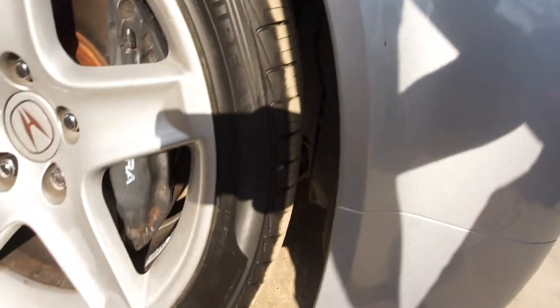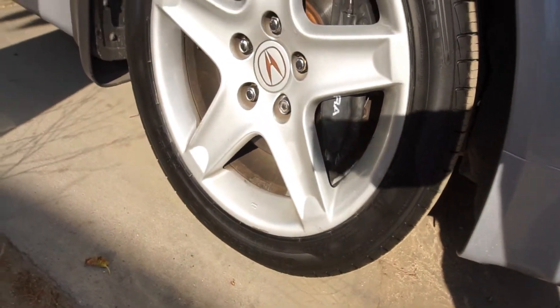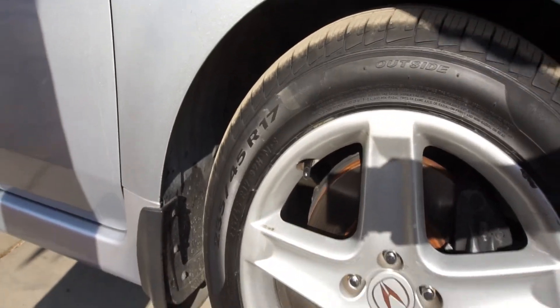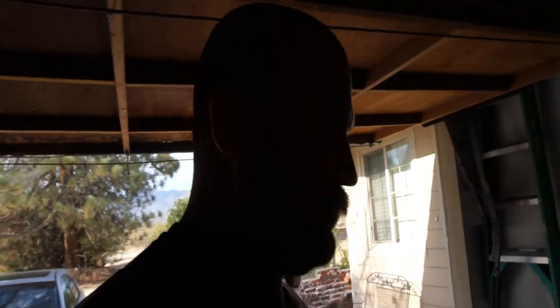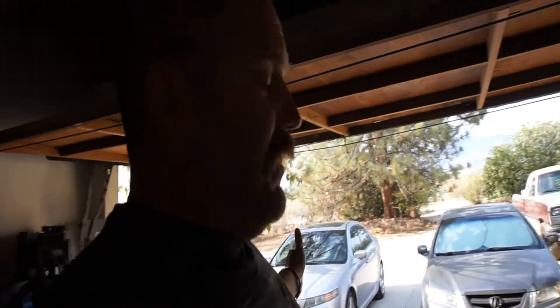I bought new tires for my car because I'm gonna be working back up in the mountains. Some Pirelli 235/45/17s — they're a 70,000-mile rated tire, 70,000-mile warranty on it. The tires I had on there were wearing out too fast according to Discount Tire. Those had a 55,000-mile warranty on them and I only had about 22,000 miles on them and they were over 75% tread loss.